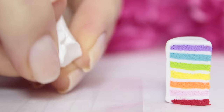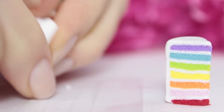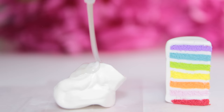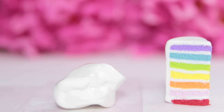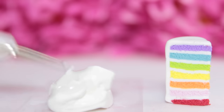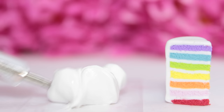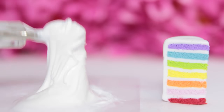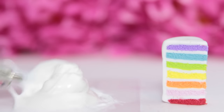And now it's time to make the icing. Here I'm taking some white clay and softening it a little bit with my hands. Then I'm adding the liquid clay and using a dotting tool to mix it all up. Once you have a consistency that you're happy with, you can go ahead and add it to your cake.